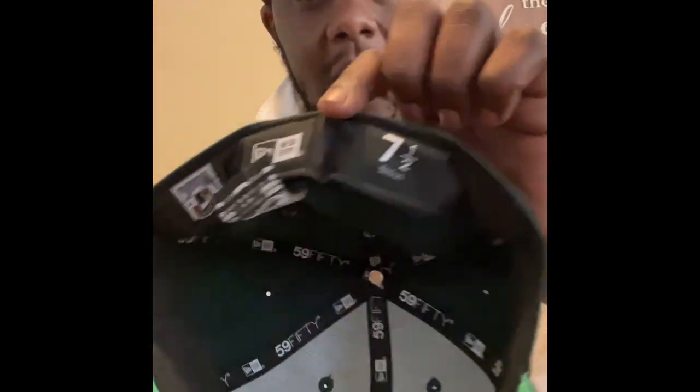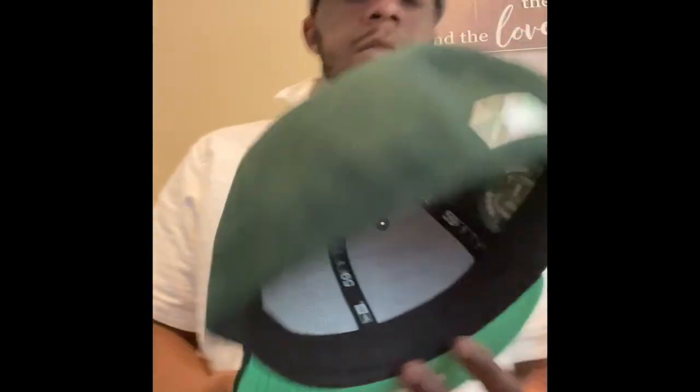Size seven and a half — y'all want to send me a hat, seven and a half. But yeah, this was last week's pick up. I picked this up last week off Hat Club. Hat Club does pretty good shipping — they really don't take that long. As soon as you order a hat, literally they going to send it ASAP.